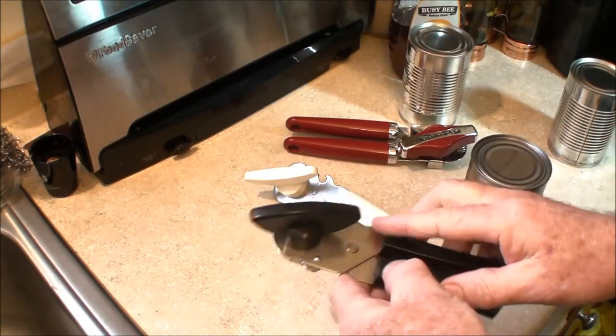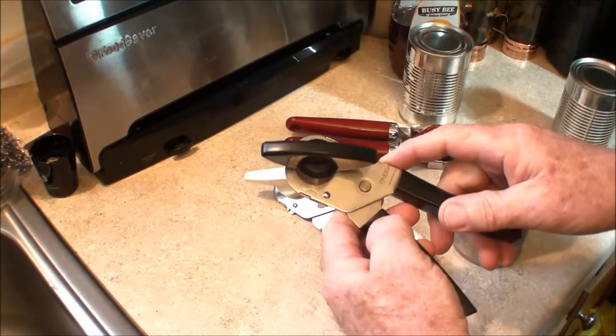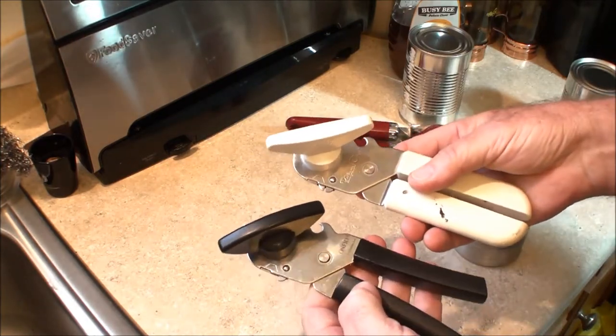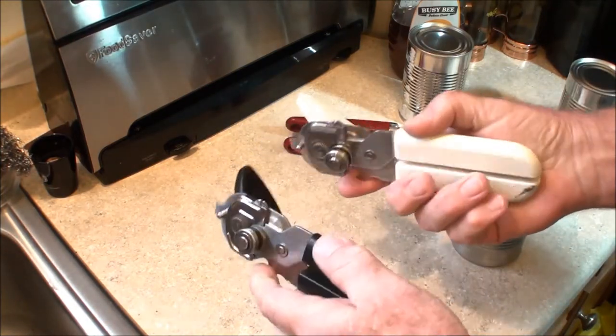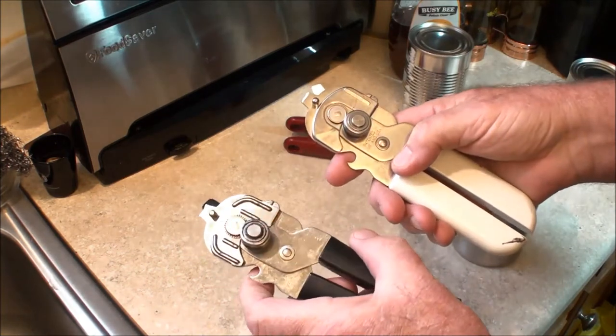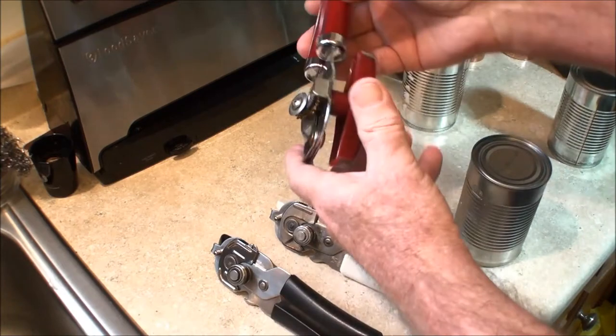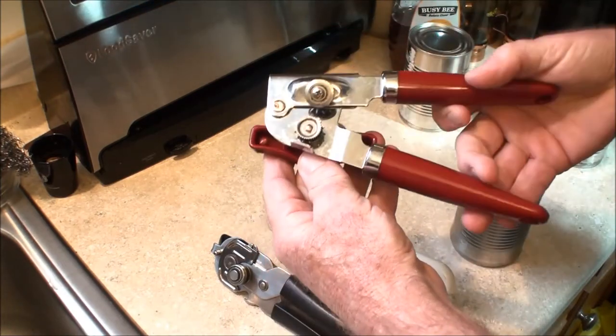Today we're going to try these can openers and show you how they work. This one here is actually the same type as this one here, not the same brand, but these open a can differently than this one.